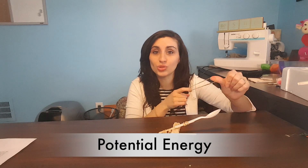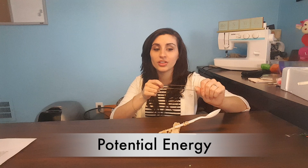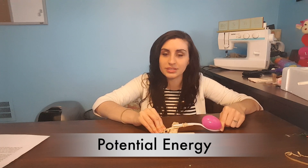Catapults store energy — it's just sitting there waiting to be used. Same with the rubber band. If you pull on a rubber band, do you feel that pull? That's called potential energy. It means that it's stored, not yet being used. The more you pull on the rubber band, the harder the pull, because you're storing more potential energy, and the farther it will go. When it's pulled back, it's just potential energy — stored, ready to be used, but not yet moving.